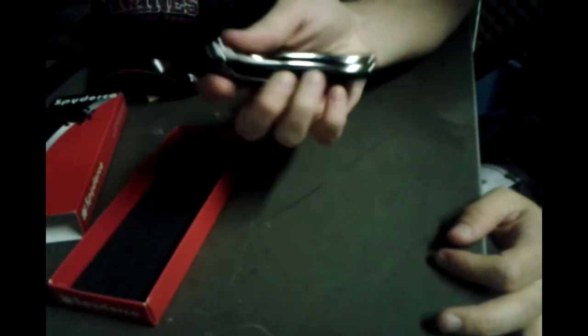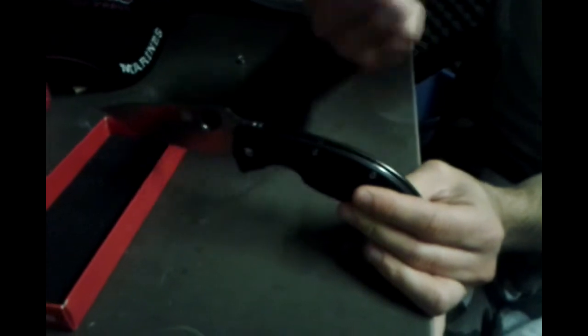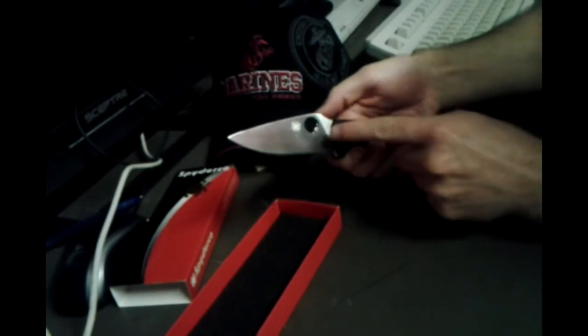The only thing I don't like about it is it's got a liner lock instead of a triad lock on the back, like on the Enduras — the Enduras have a triad. This is just a liner. But either way, it's got the nice Spyder trademark Spyderhole with the Spyder on it.